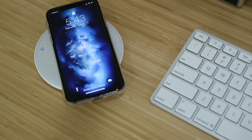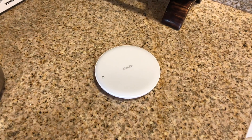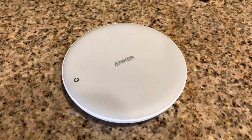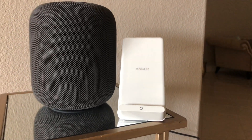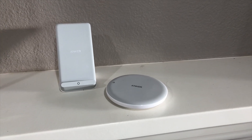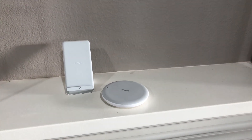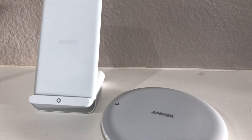I like both of these charging pads. I think they're very good additions to the Anker line, and with the white color and the specific 7.5 watt output, I think they were designed for the iPhone X and the new 8 series. As always, thanks so much for watching. If you found any of this useful, please hit that like button, and if you'd like to see more, please consider subscribing. I have more content coming up, so until next time, guys — take care and be safe out there.